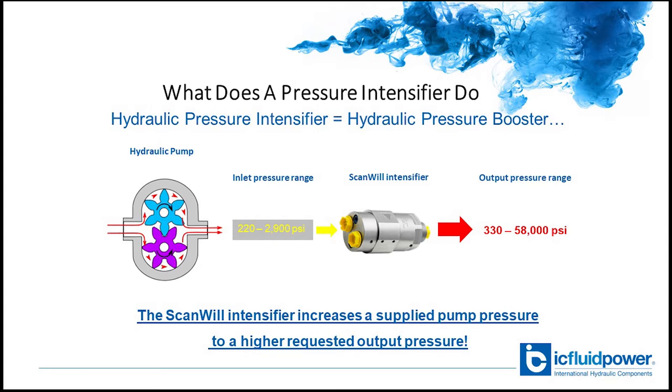This can be done in new systems or used in existing systems to increase the available pressure. In new systems you can design the HPU for low or standard pressures and add the intensifiers to handle the higher pressure situations. In refit applications, the intensifiers can be installed inline near where the increased pressure is needed without expensive replacement of the power pack.